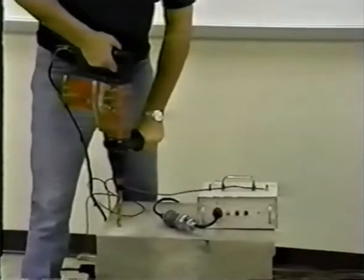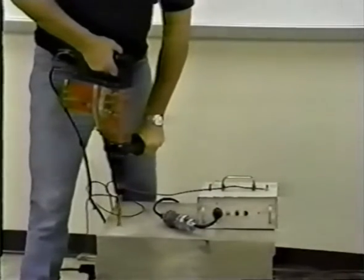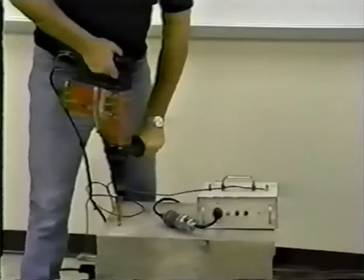When this happens, the stop box interrupts the current flow to the drill motor. This helps to prevent damage to the rebar or other embedded items.